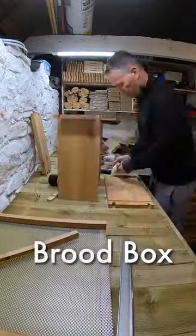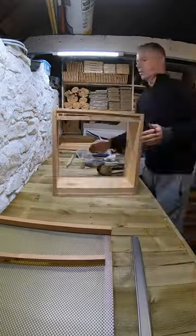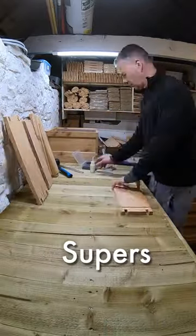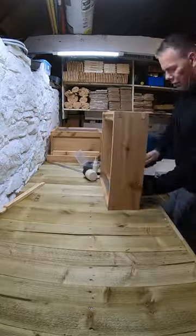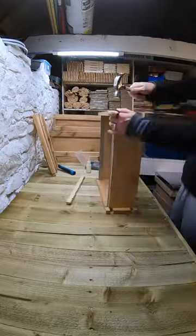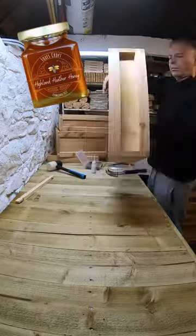Next, the brood box, where the bees live, lay eggs, store pollen, nectar, and loads of honey to get them through the winter. Now the first are two supers. Each one's got ten wax frames. They sit on top of the brood box with an excluder to stop the queen laying eggs in them. These will fill up with honey, which is what we'll harvest at the end of the summer, put in jars and sell.